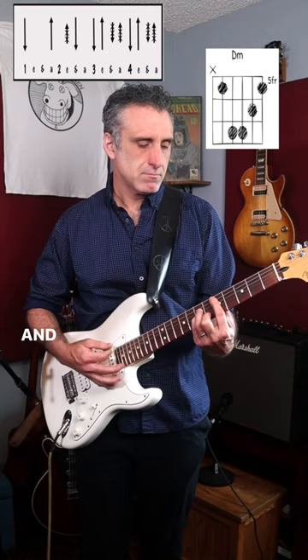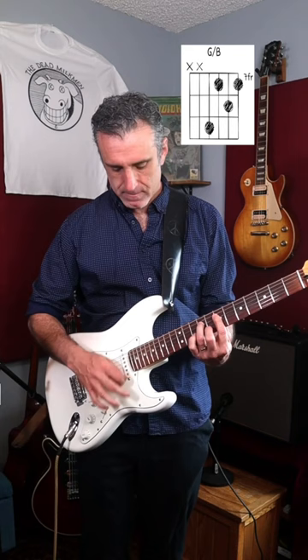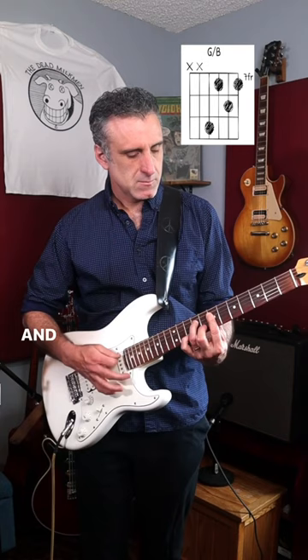And then there's that cool little disco vamp on the G chord up at the 7th fret. And then last of all, there's that tasty little triad riff that he does right before the chorus.